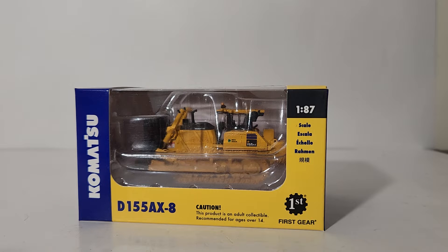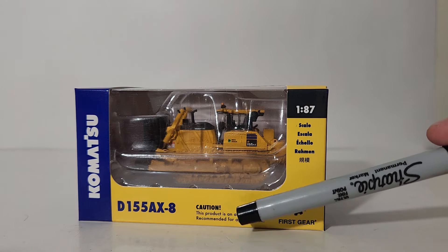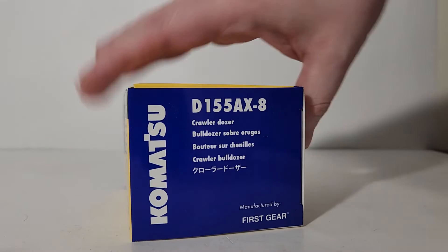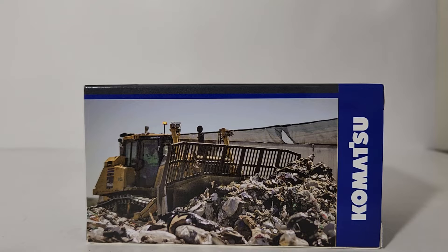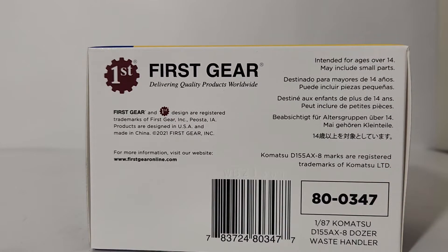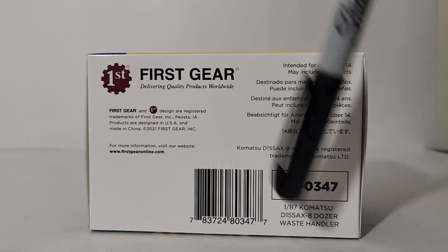This is the same box style — whether it's 1:50, 1:25, or in this case 1:87 scale — that Komatsu has used to brand their collectibles for a number of years. You have Komatsu written in white with a blue outline, the First Gear logo at the bottom right, and the D155AX-8 designation. On the side you have the model name and description in multiple languages, and there's a nice photo of the real machine at work, presumably in a landfill. Under here is the item number.